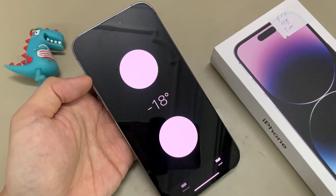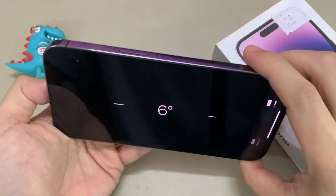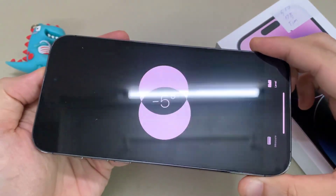Hi guys! In this video, we're going to take a look at how you can use your phone as a level tool on the iPhone 14 Pro Max.